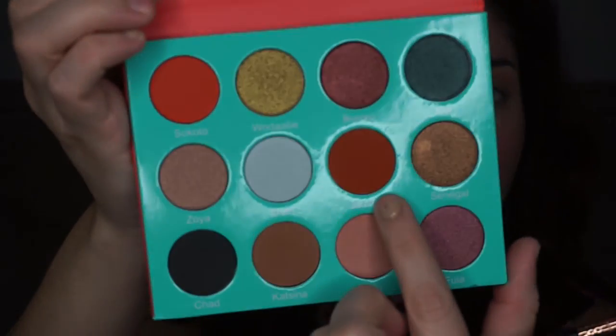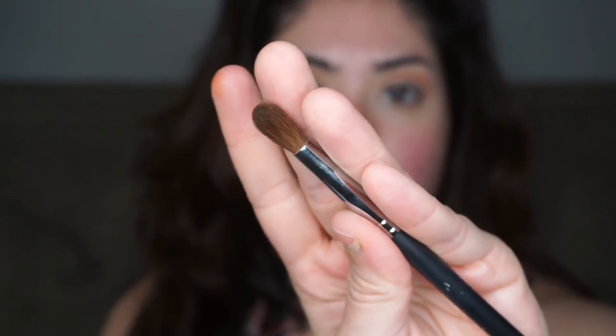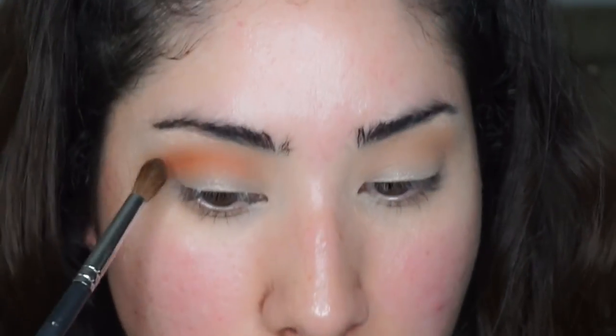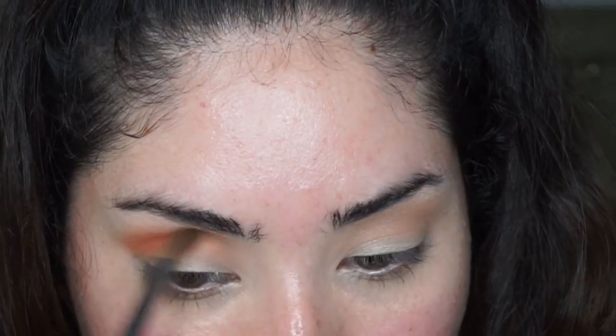Now I'm going in with the color Jamila Jamila — it's a true brown-orange, really pretty. I'm using the Morphe M200 fluffy brush. I'm focusing the most intensity on the outer corner and then slowly dragging whatever's left on the brush inward.